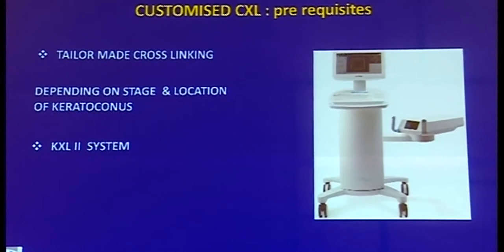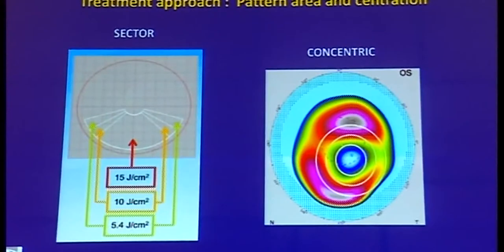Customized CXL is based on tailor-made cross-linking which can be done with the Avedro Mosaic system. The treatment approach can be in various forms — either delivered in a sectoral form or concentric circles; one can even use arc weights or freehand. The concept is to increase the fluence as we go towards the weaker area and deliver a greater fluence.